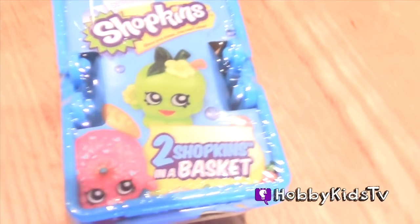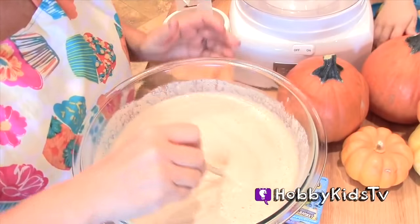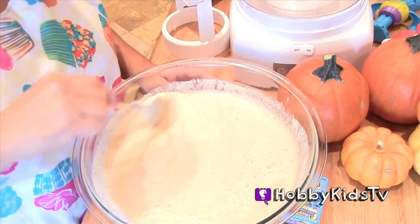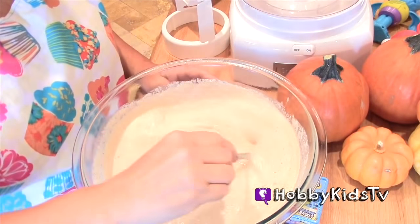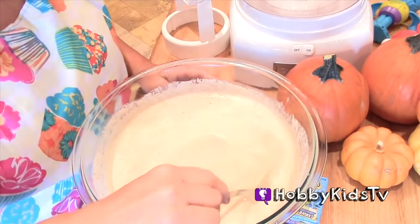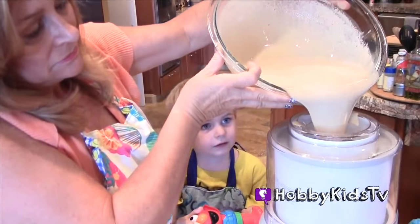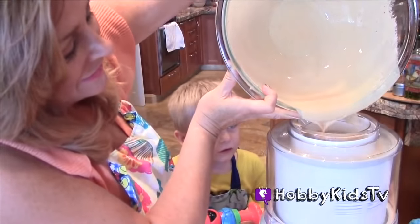Surprise Shopkins is going to be opening up soon. We have our pumpkin mixture and we're going to get ready to pour this into our ice cream maker. Are you ready, Hobby Kids? Yes! Oh boy, I can't wait. Me too.